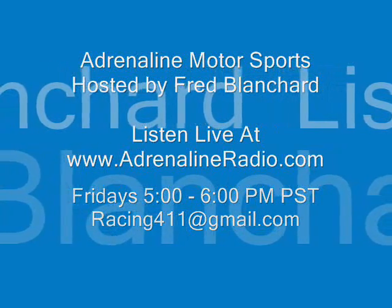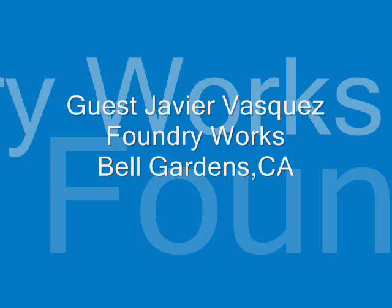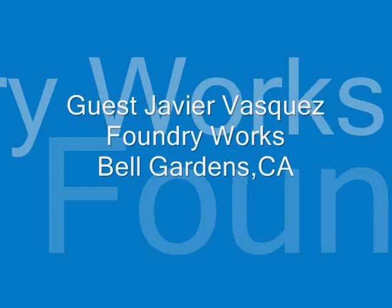Good evening, you're listening to Adrenaline Radio. I'm Fred Blanchard, your host of Adrenaline Motorsports, and today we have an in-studio guest, Javier Vasquez.